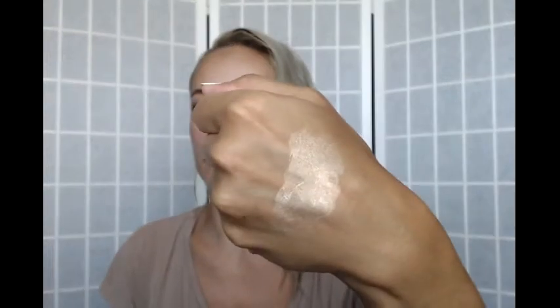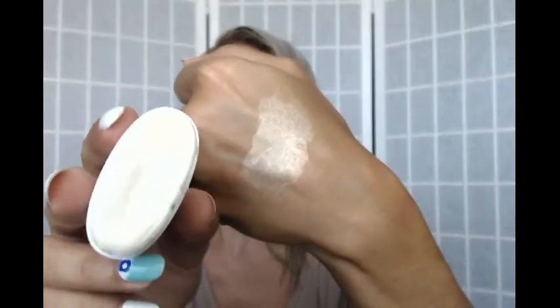I'm gonna swatch it on my hand first. It's a nice silver-pearly with gold — a mix of silver and gold, so it's not purely silver and it's not purely gold, it's a mix between the two. This is how it looks in the tube.